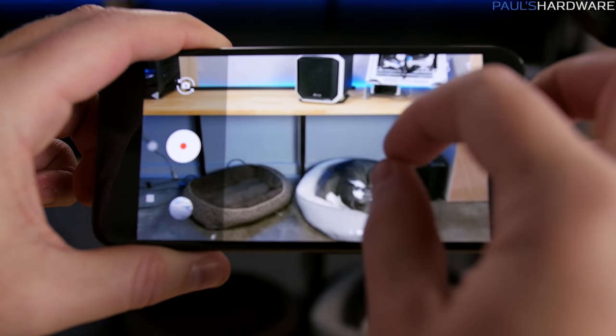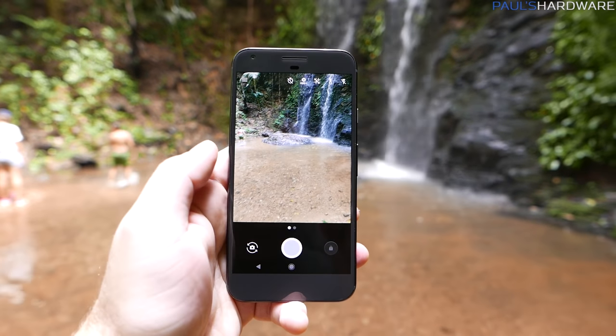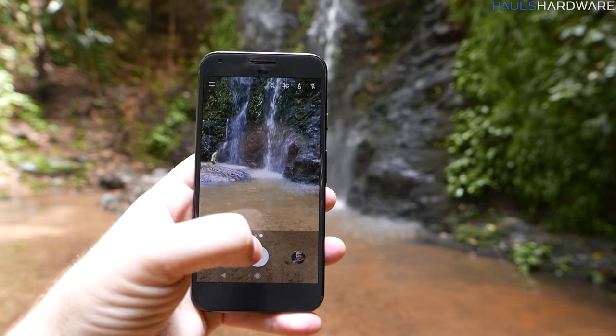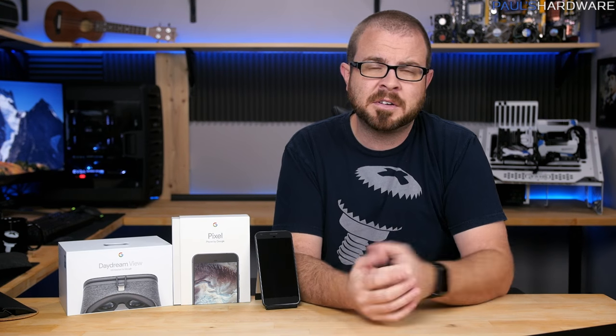Thanks to the software and software optimization, the camera app loads up within a second or two, and you can easily switch between video mode and photo mode without any delay — which is definitely a big problem for some phones that might have really nice cameras but take forever to load, and that always kind of sucks.